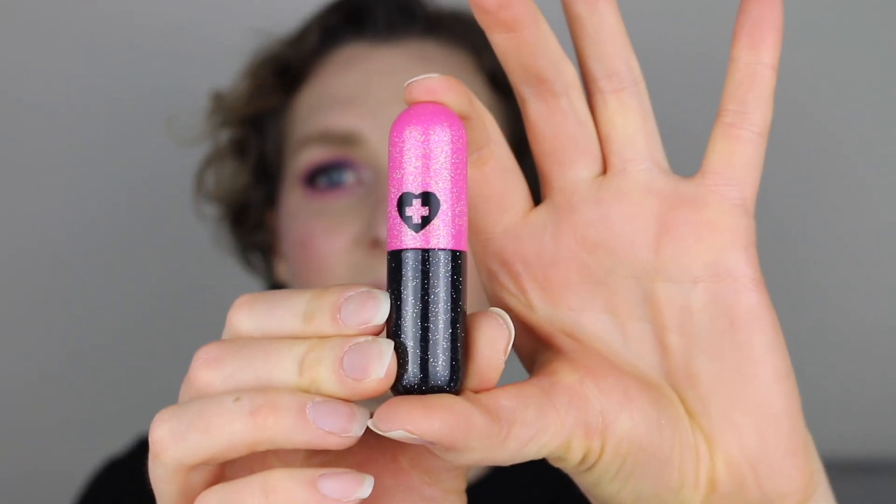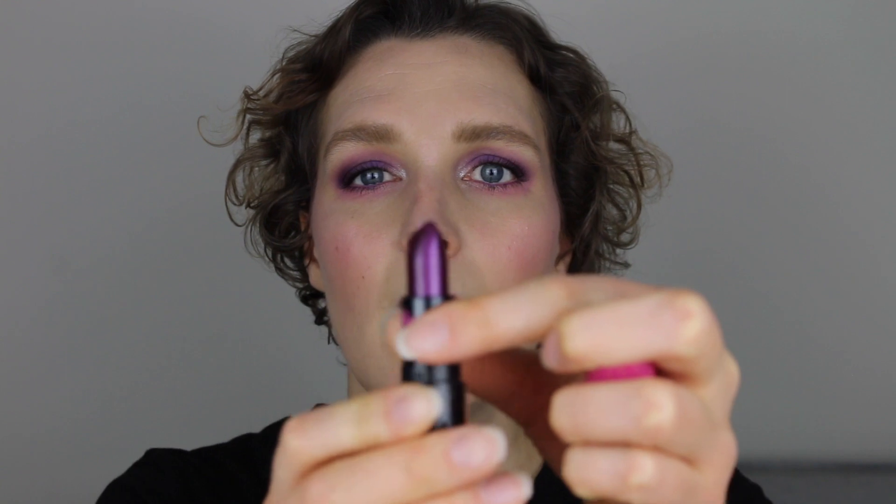To finish off this look, I'm going in with my Sugar Pill Poison Lipstick in the color Obscura. It's relatively new — a nice purple color with glitter. I'm applying it directly to my lips. It's a relatively dry formula, so it won't slide around and get everywhere. I know dark lipsticks for summer isn't everyone's cup of tea, but I definitely like it, so for me this lipstick is perfect.